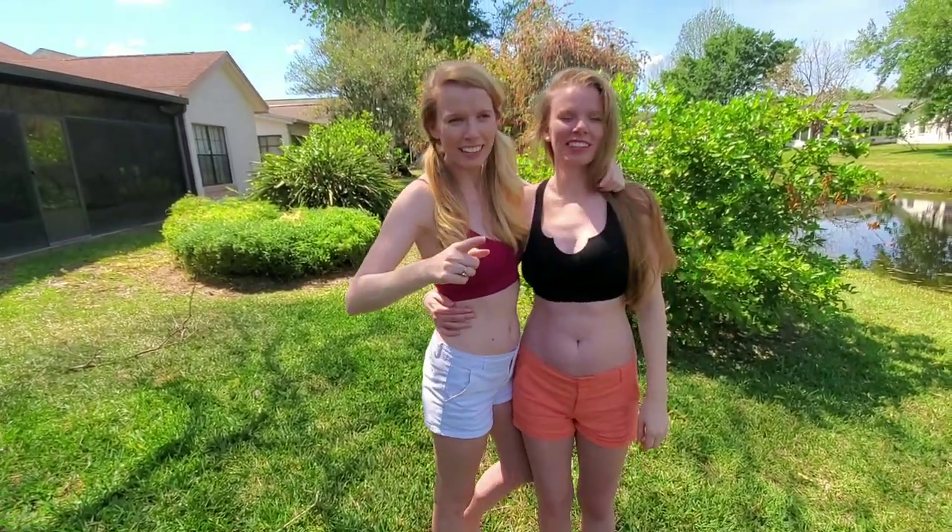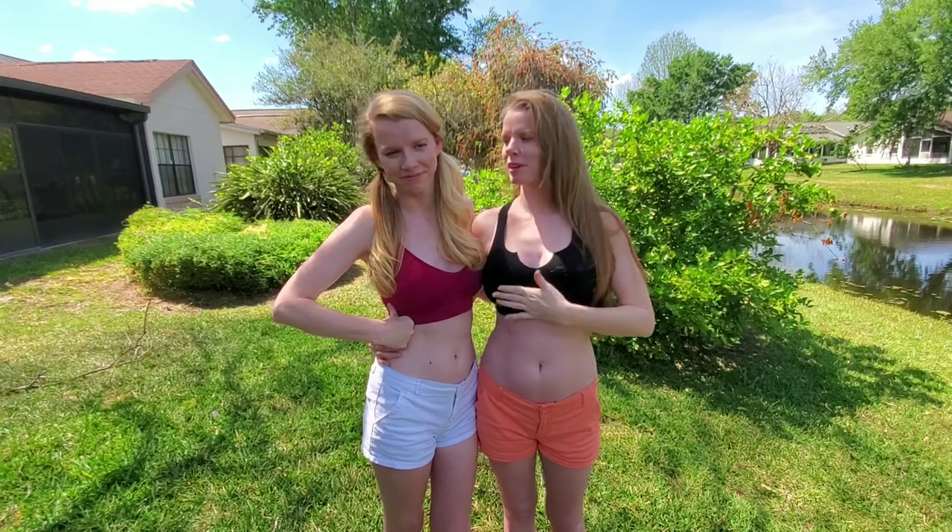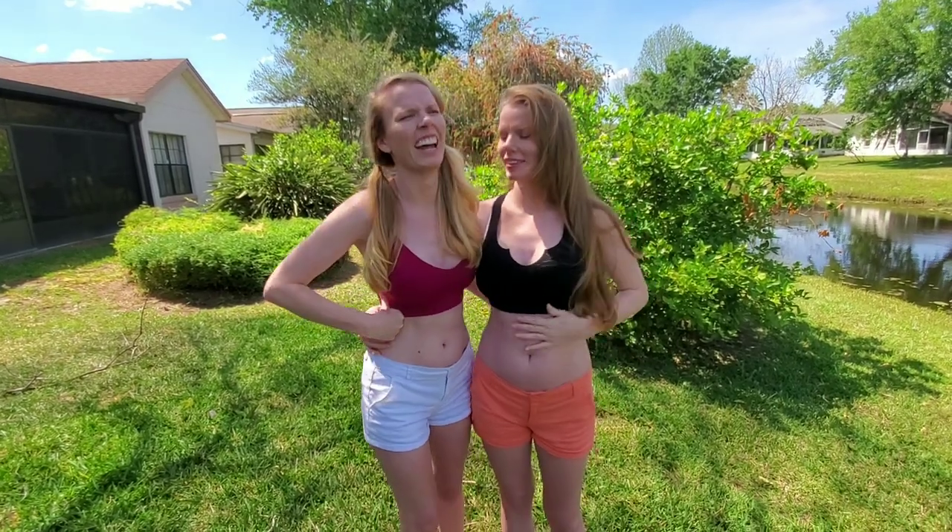Okay, tune in in a few weeks to see what the results are — we'll be showing off our new bods. After we show them to you guys, maybe we'll put some natural glow tanning stuff on. All right, until next time, bye!